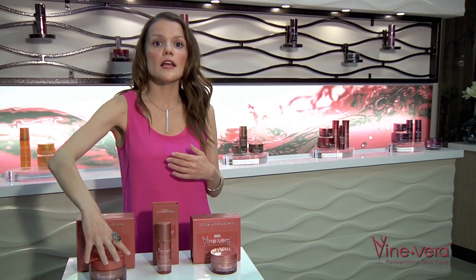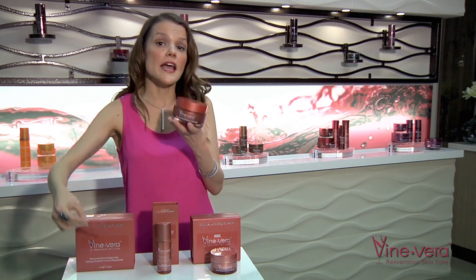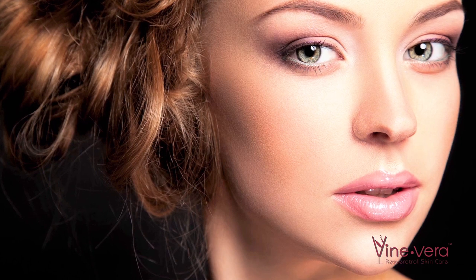Let's start with the Zinfandel Illuminating Mask, which is used once a week like any other skin care routine. We begin by cleansing our skin to remove dirt and oil buildup. This is an especially important step for those seeking a brighter, more youthful glow.